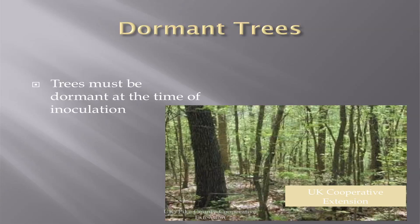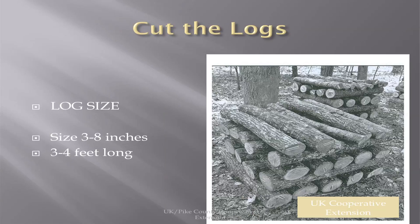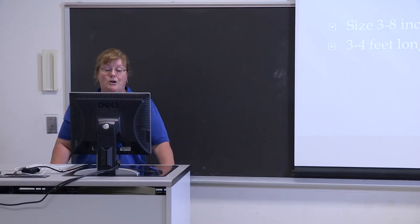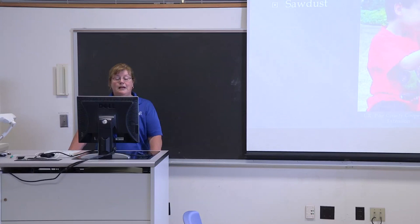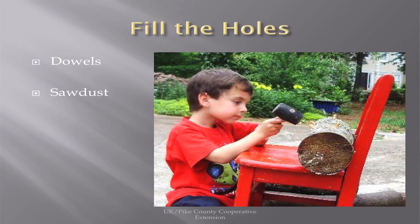The trees must be dormant at the time of inoculation. When you're cutting the logs, choose a log size that is appropriate for you — they recommend three to eight inches thick and three to four feet long. Smaller-bodied people will probably want to go closer to three feet; taller and stronger people will probably go with four feet. They're best if inoculated within two weeks of cutting, and fresh trees here are ready to be inoculated. This is not rocket science to do this project.